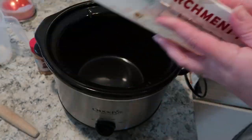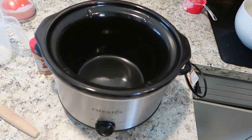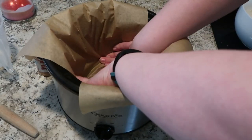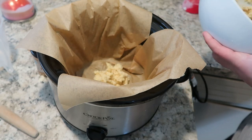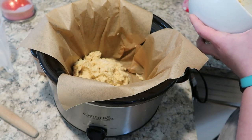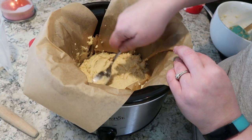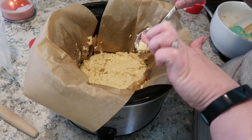Now, we're going to prep our slow cooker, and we're doing this just like we would put this in the oven — we're using parchment paper. You don't need very much, just a square. It's not going to be perfectly smooth around the edges, but that's okay — it's not really a super pristine looking cake anyway. And now I'm just spooning in my batter and I'm going to smooth the top of it the best that I can. Then we're going to set this aside and make a streusel for the top.